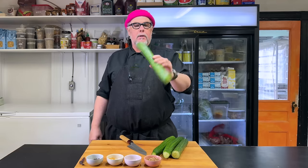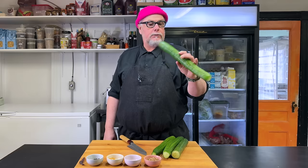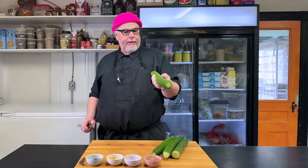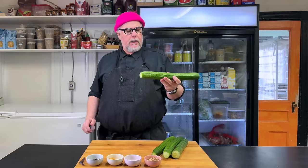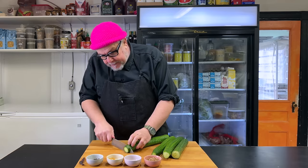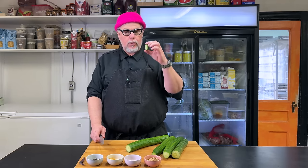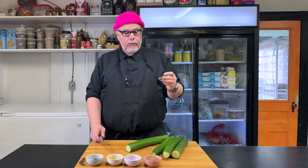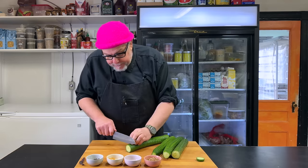English cucumber — not the best cucumber for pickling, but these grow here in Canada all winter long in commercial greenhouses. It's March right now, so we're lucky to have them. Because it's not a very tough or crispy cucumber — normally a pickling cucumber is smaller and has less water in it — we want to cut this fairly thick. If we cut it too thin, it'll get mushy and won't have the crunch we want on a hamburger or charcuterie board.